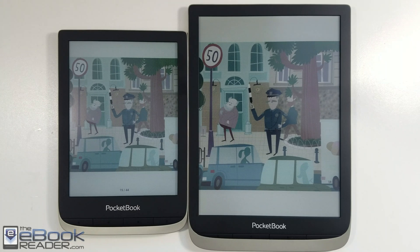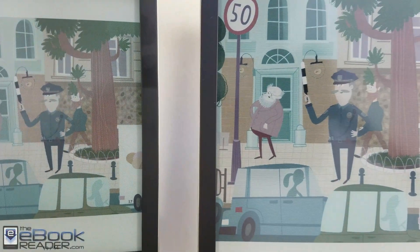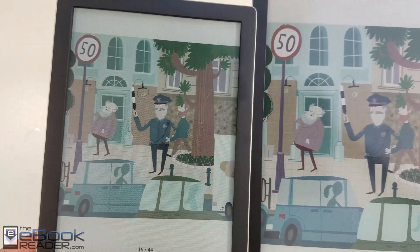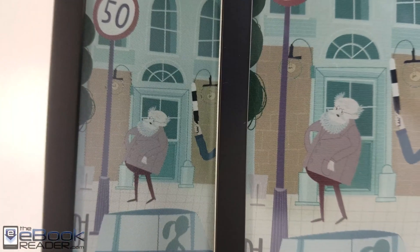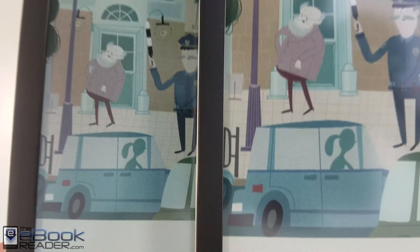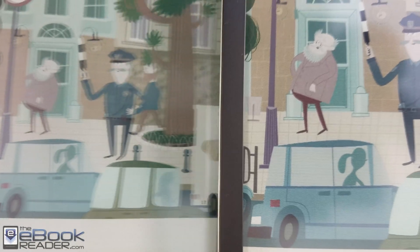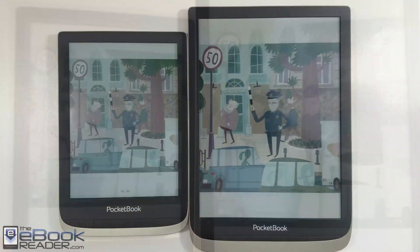We got the newer panel here on the 7.8-inch version of the Pocketbook that was just released, and they talked about having improved colors and a lighter background. They did something with the color filter that goes over the front, changed it up a little bit to improve the colors and the contrast. It's definitely not a huge difference, but you can see that the colors have improved. They kind of have a little bit more of a solid quality to them.